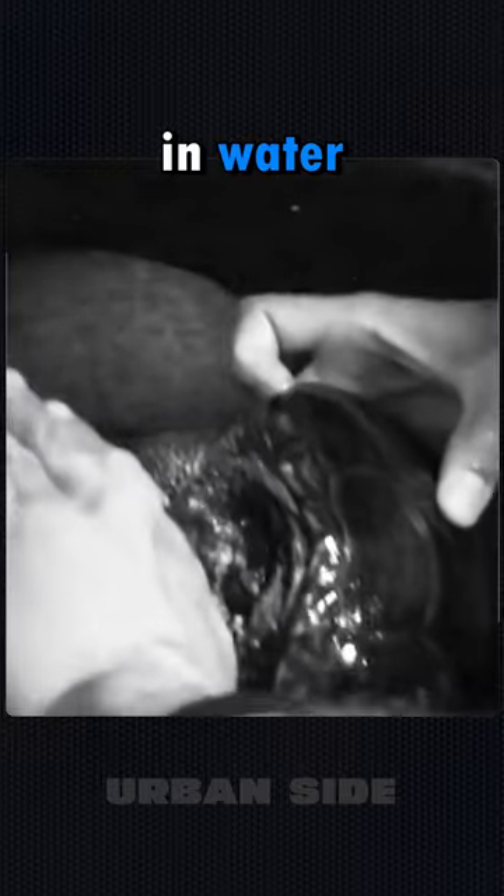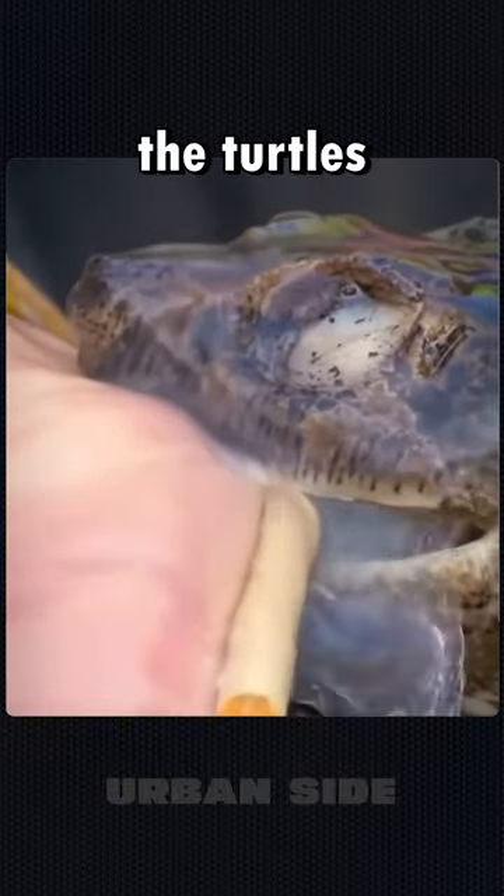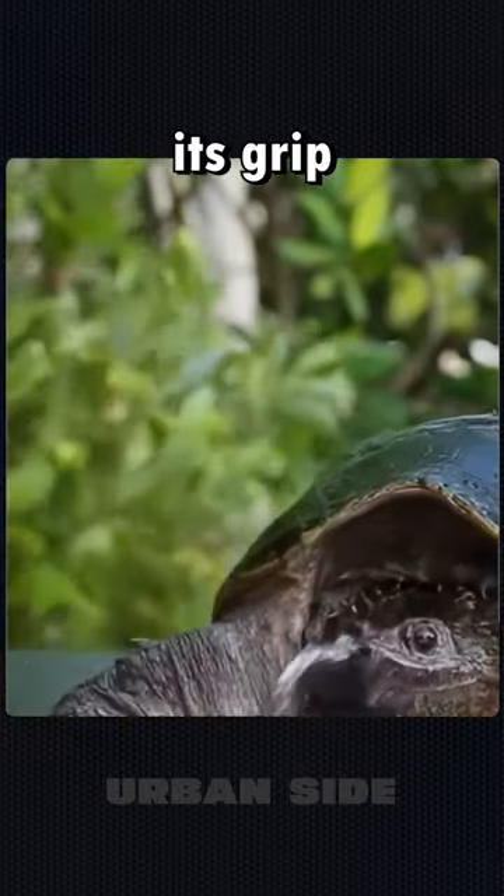During this, you may choose to place the turtle along with the bitten area in water, or sprinkle water on the turtle's head. The turtle is likely to release its grip.